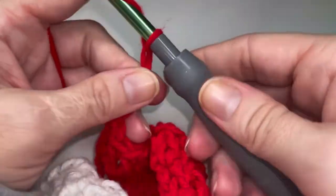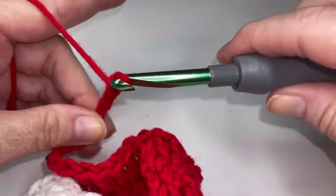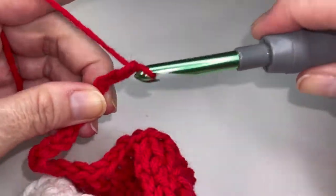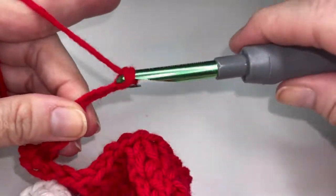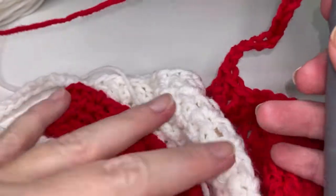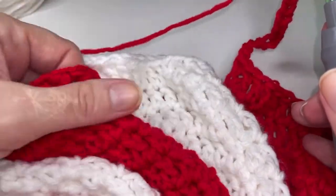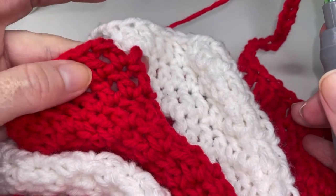So three, four, five, six, seven, eight, nine, ten, eleven, twelve, thirteen, fourteen. Go ahead and repeat four more times starting over here in your next red in the second stitch over.